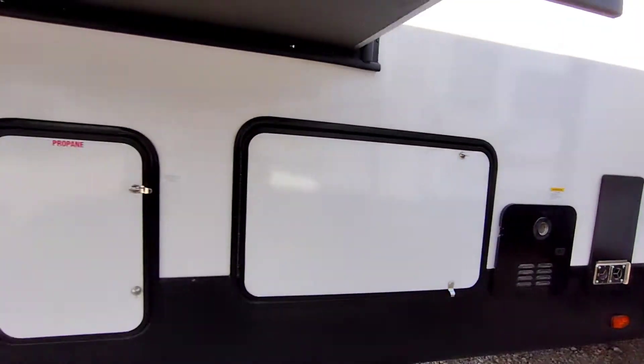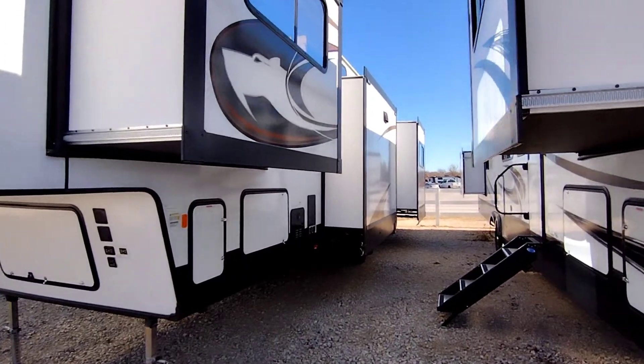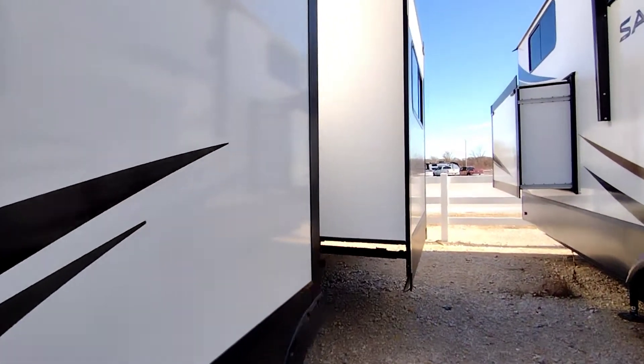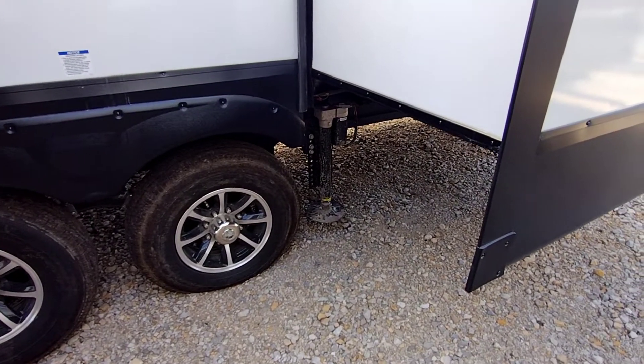Step back right here — we'll show you the three slides on this side. Front living, your kitchen, there's your vent for your oven. And then when we get inside, you'll see this back slide also in the bedroom.